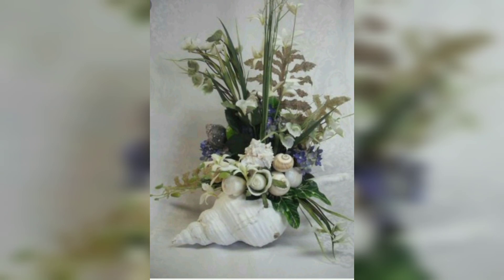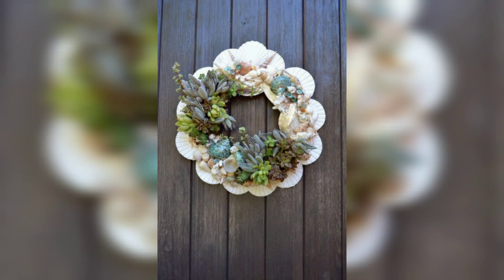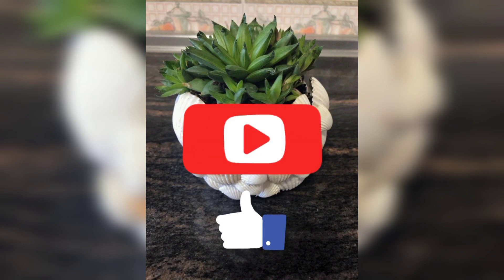That's all for today's video. I hope you like this unique idea of making seashell planters. If you like our video, please subscribe to our channel and hit the like button. Thank you!